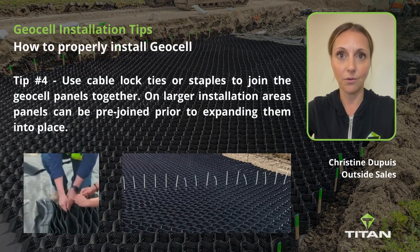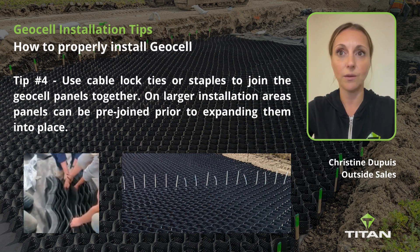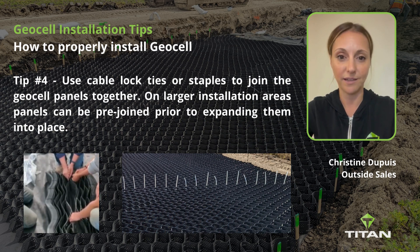Tip number four: use cable locked ties or staples to join the GeoCell panels together. On larger installation areas, panels can be pre-joined prior to expanding them into place.